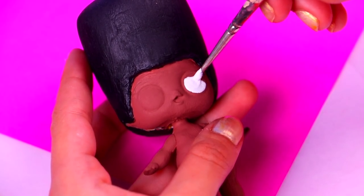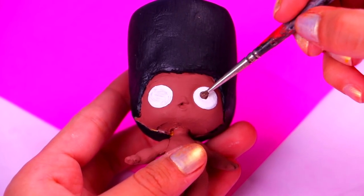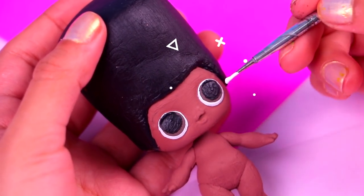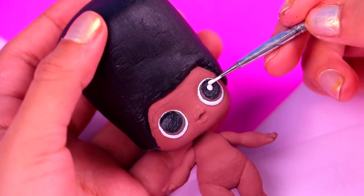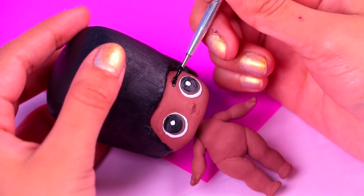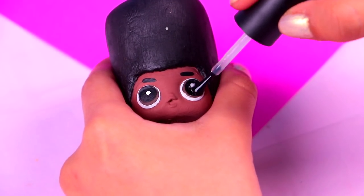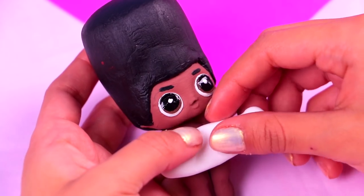Then we're gonna paint the irises with a little bit of brown acrylic paint. Let's give his eyes some shine — just paint two tiny white dots on each eye. To finish the details of his face, we're gonna paint two thin lines for his eyebrows. To make his eyes look super shiny, apply a thin coat of clear nail polish.